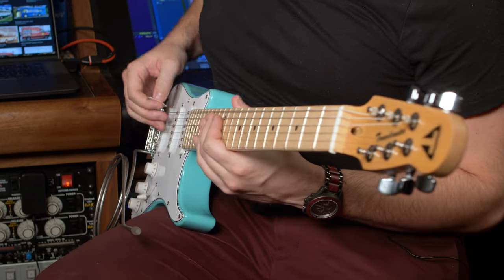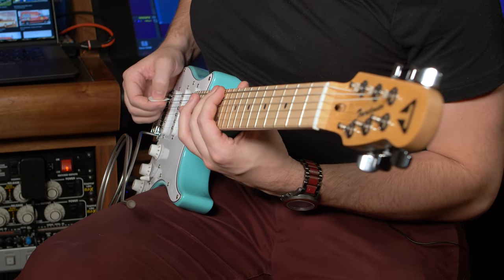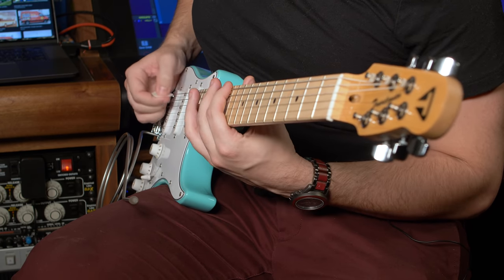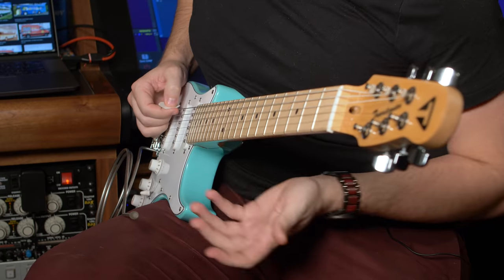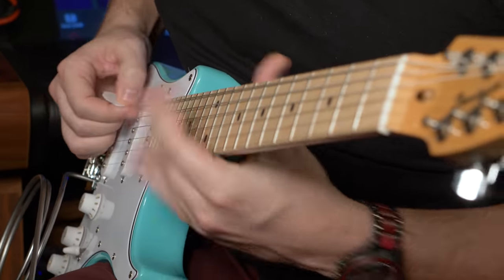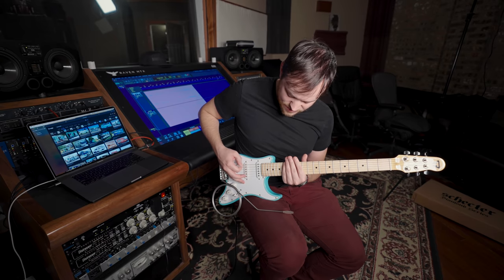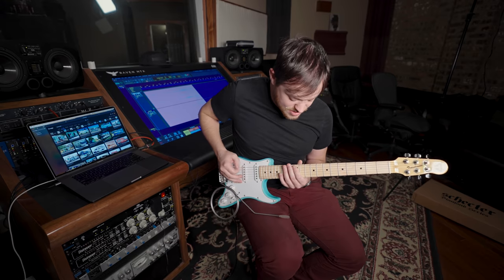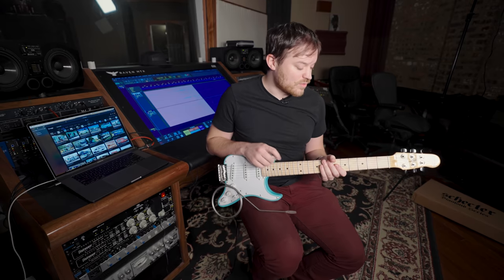It starts on the 12th fret of the low E string, and we're just going through these three notes: 12th fret, 13th, and then E 15th. I slide to the 13th and then give it some vibrato. That's the rhythm, just within those three notes. There's a little bit of nuance in when I'm palm muting and when I'm not — I always pick hard on that 15th fret, then palm mute the 13th. That is just what I happen to do on the album.